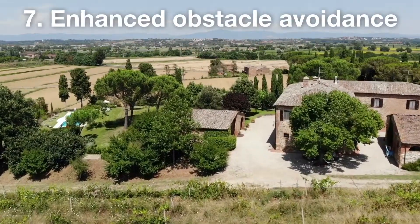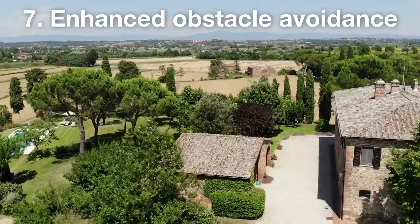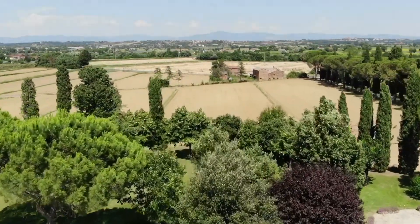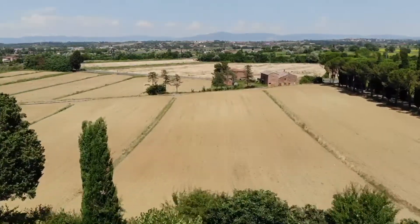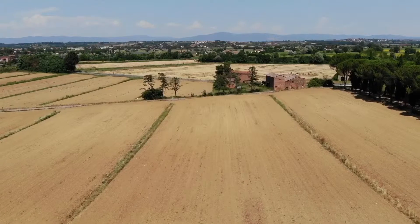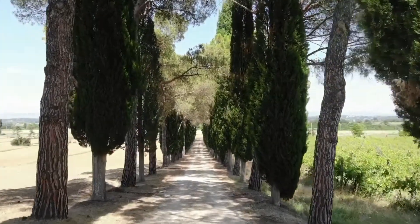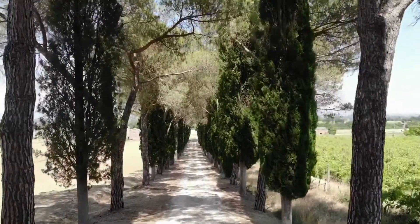Another advantage is that the Mavic Air has better obstacle avoidance than its predecessors. It builds on the obstacle avoidance technology from the Spark so that it now avoids collisions with objects in front, behind, and below it. If it detects anything it simply stops and hovers, and in some cases will even try to find a route around the obstacle.